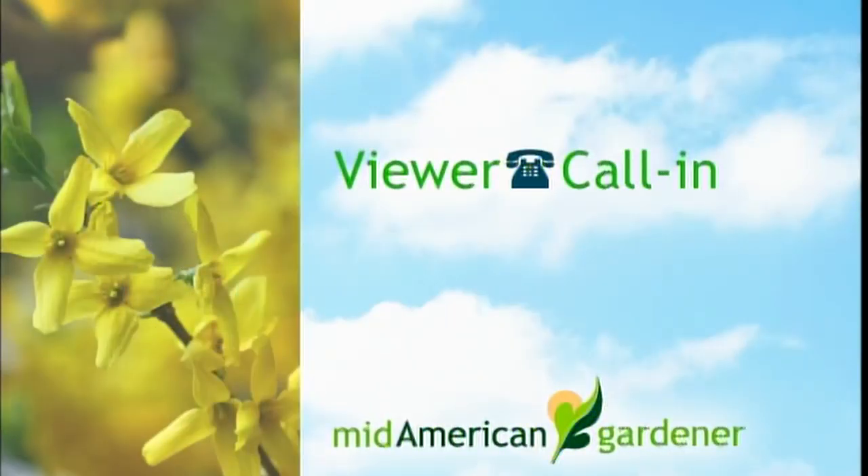We're going to go to our phone lines. On line two we have Bob from Decatur, and you have a question about grapevines. Bob: I'm wanting to know when and should I do it every year as far as trimming back my grapevines?